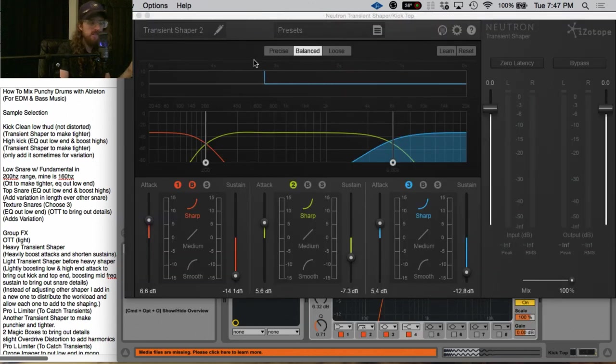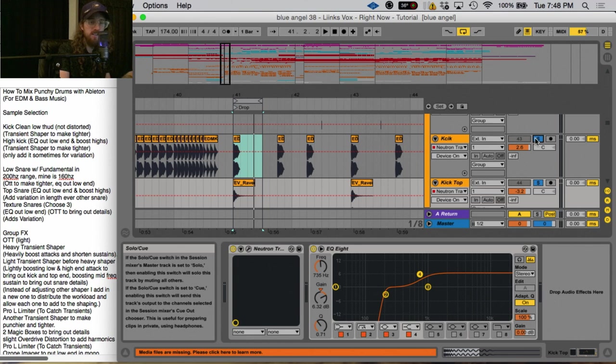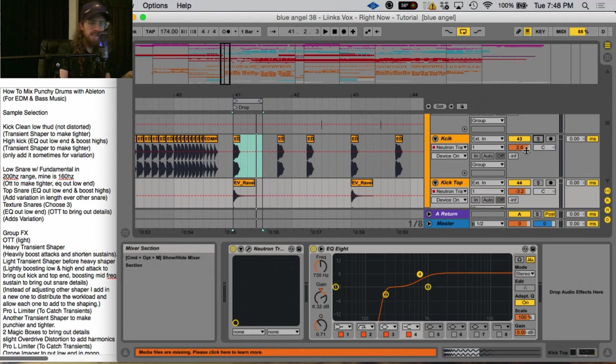I'll do the same thing with the top drum, where I've upped the attacks and turned down the sustains, making it punchier. Here's the before and after — you can hear it's got a little bit more attack. Now together, both the high kick and low kick. You can see here that I am going above zero on my kick, and we'll get to why I'm doing that when we get to the group effects process.